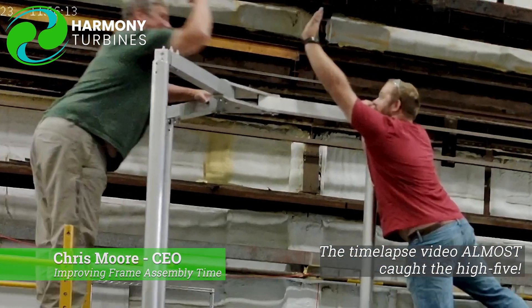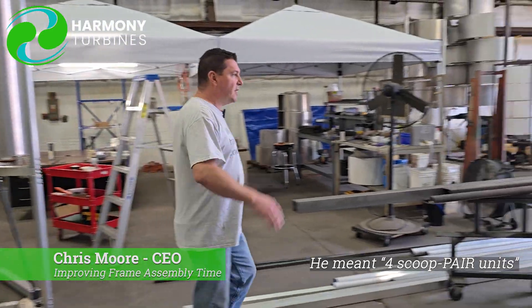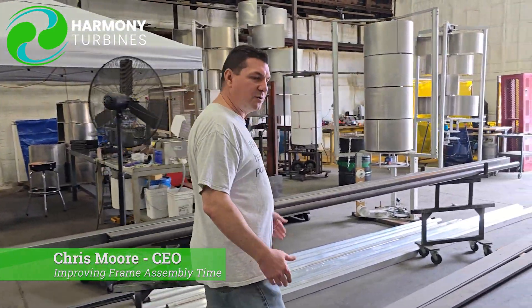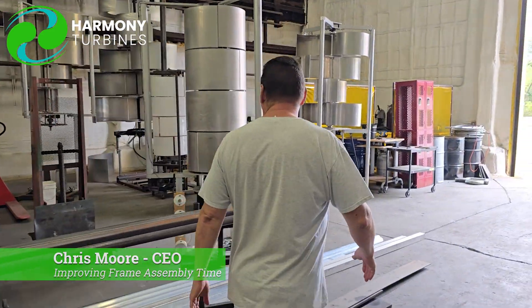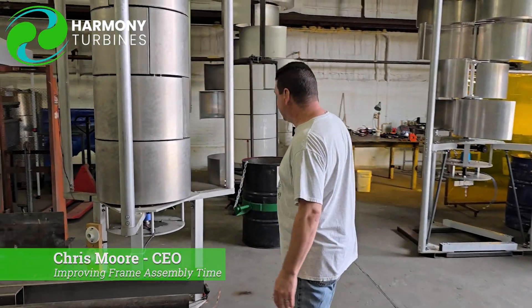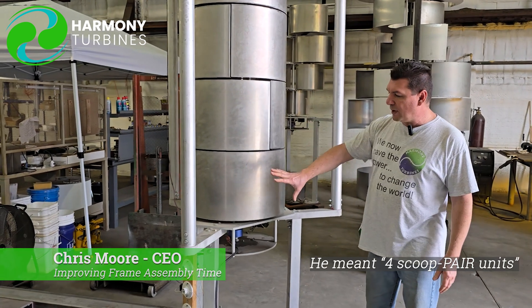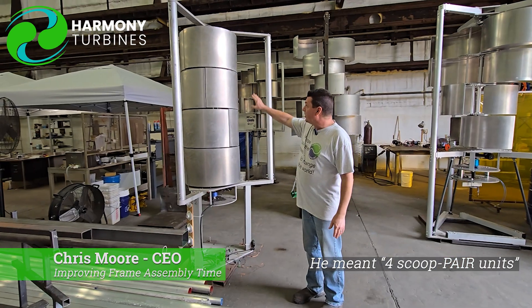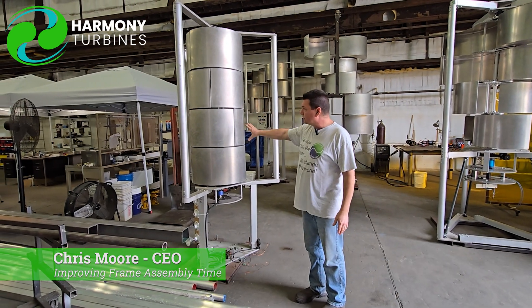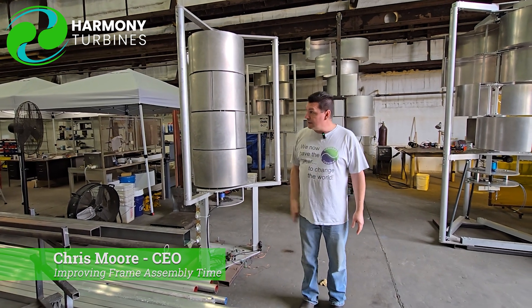Obviously when we build the frame, the frame between one of the four-scoop units and one of the two-scoop units is pretty much the same. You'll have to excuse the mess in the shop — we just moved around quite a bit of metal and steel. When we have our four-scoop units, the frame is essentially the same, but the complexity of putting the scoops in the middle is obviously more simple in the two-scoop unit.